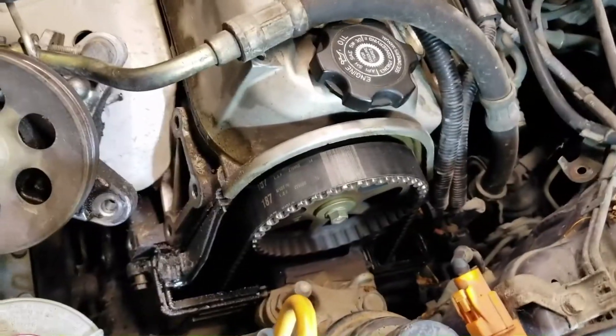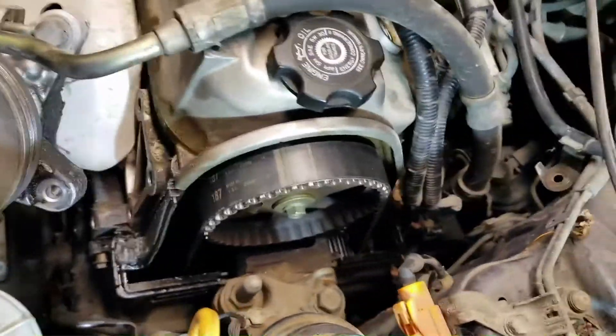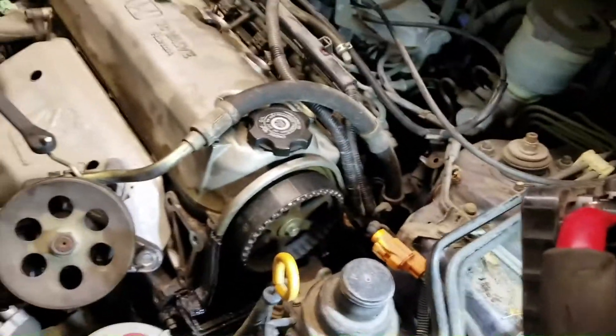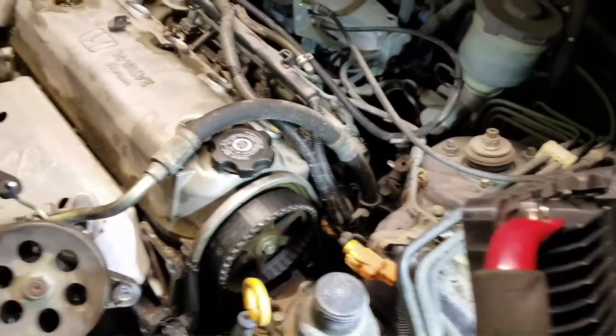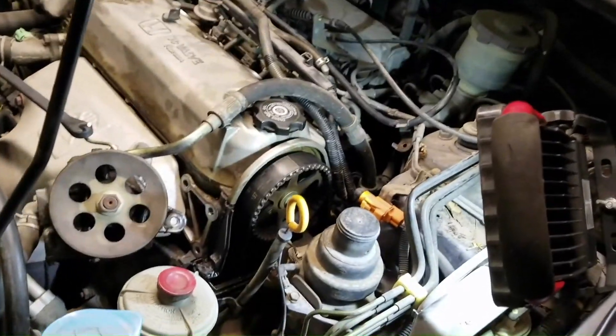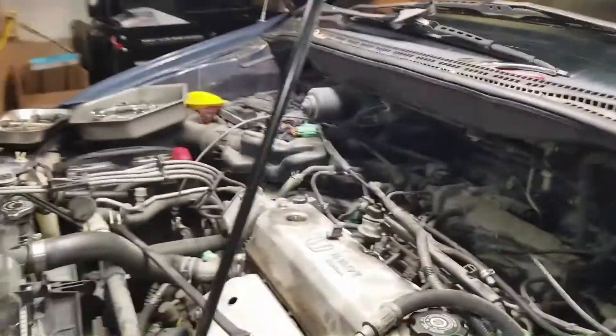The timing cover is off for the top now - we can see the timing belt. The next step is centering the timing, making sure it's right, and then after that taking off the harmonic balancer. That's going to be a fun bolt because it's torqued to like 180 foot-pounds and it's probably been on for about a decade.